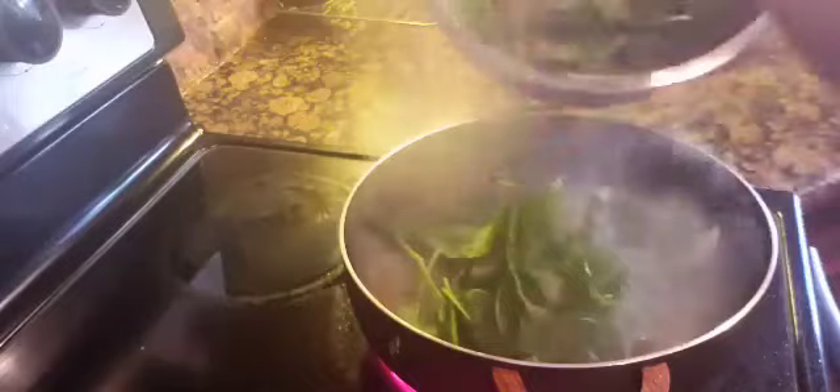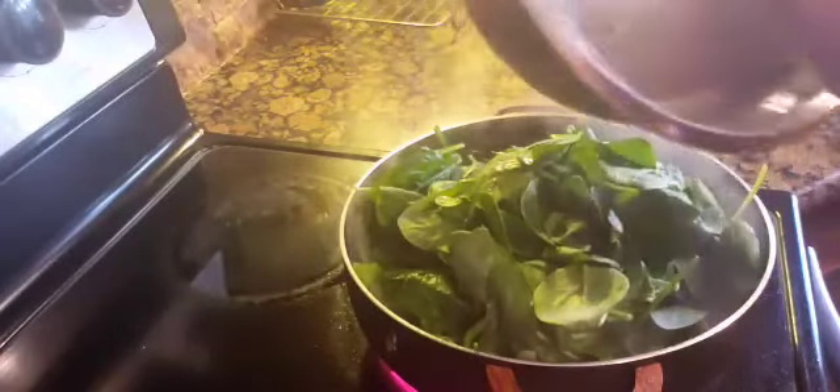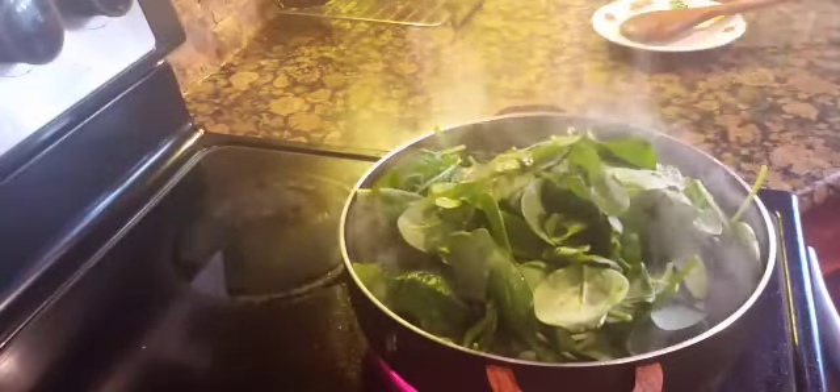Then I added in the spinach. We don't cook the spinach too long because it turns brown and it also loses its nutrient value. So we want to cook that for about 30 seconds — we just mix in the spinach.